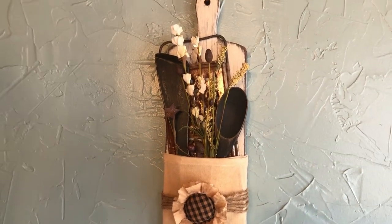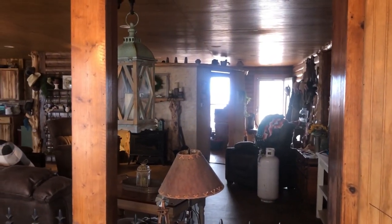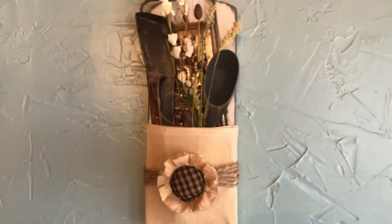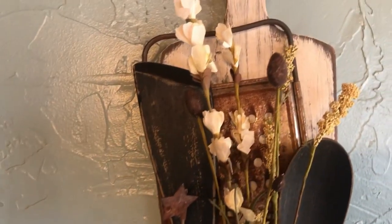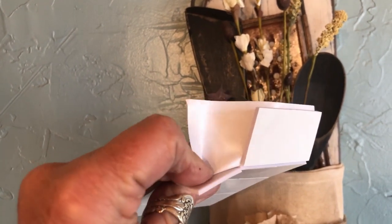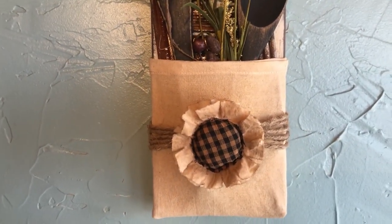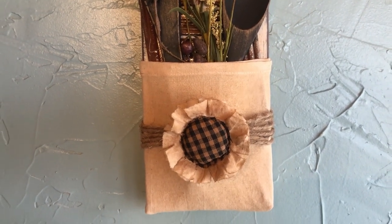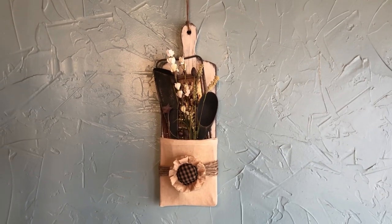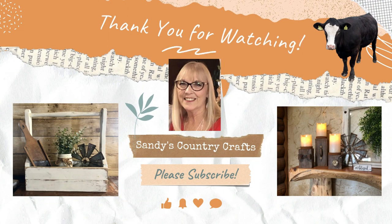I'm really struggling to photograph this because it's dark outside and my house is already dark — I either have a bad glare from the windows or it's just dark. But I'm going to show you the best I can. Here it is, finished. I'll get a close-up so you can see the wooden tools in it. I ended up using thick double-sided tape to secure them because they kept wanting to fall off. I made a cloth flower for it — if you haven't seen that, I'll have the video linked down below on how I make cloth flowers. Alright guys, I appreciate every one of you watching and commenting and liking and sharing, and until the next one, we'll see you later.